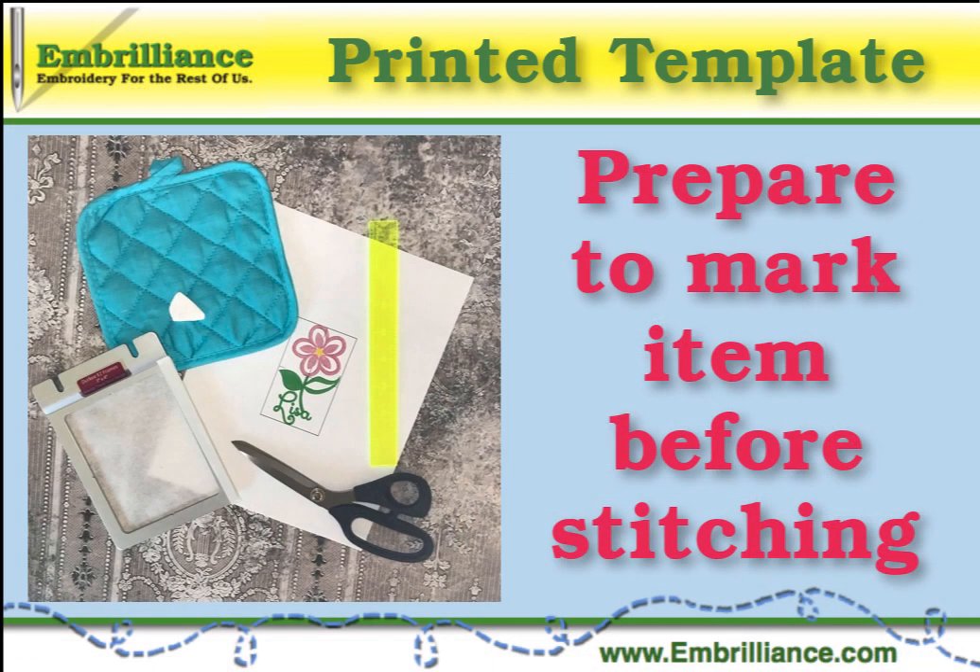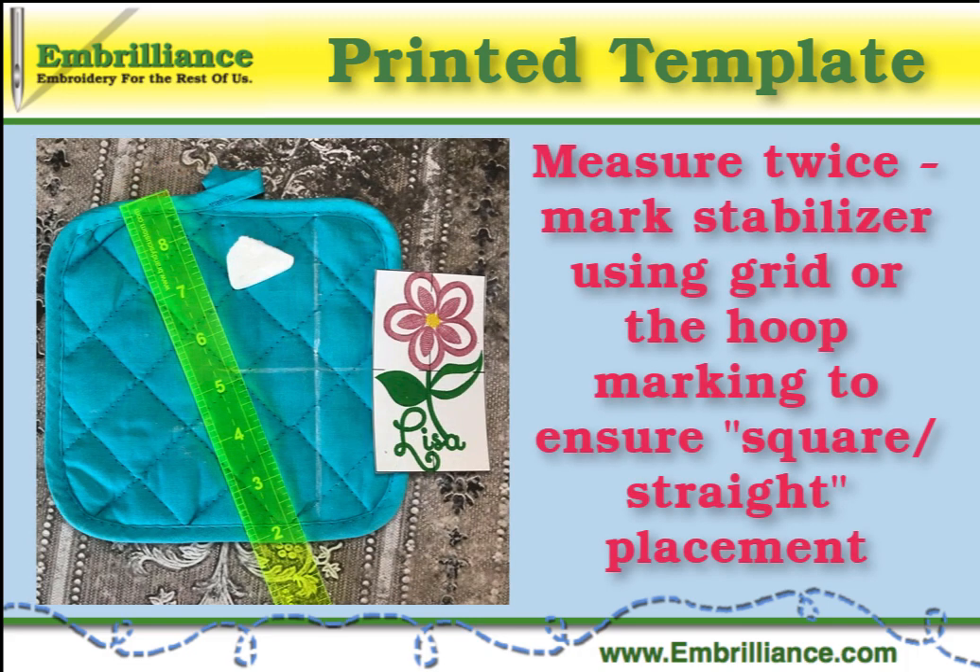We used adhesive stabilizer in our frame and trimmed our template to prepare for embroidery. The crosshairs on the actual size template allow you to accurately mark the center of the design on the eyeglass case.